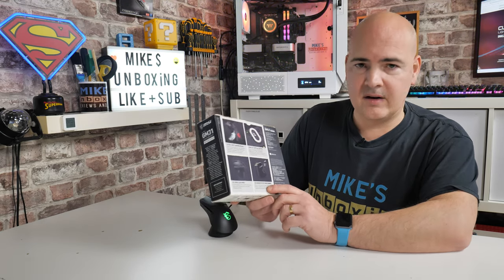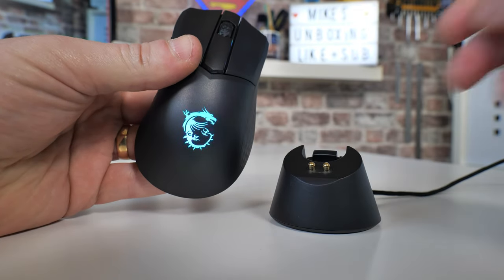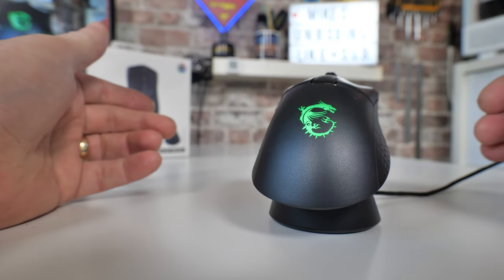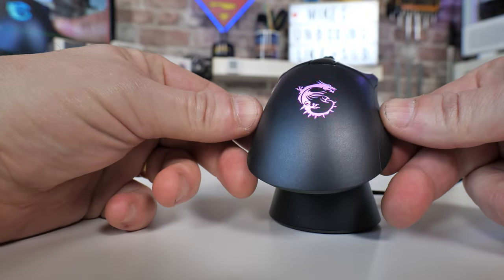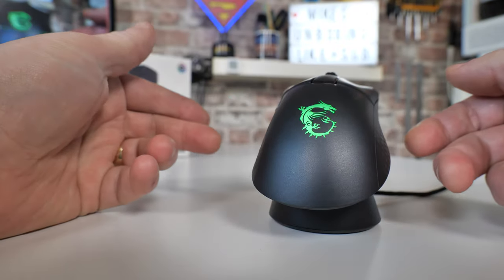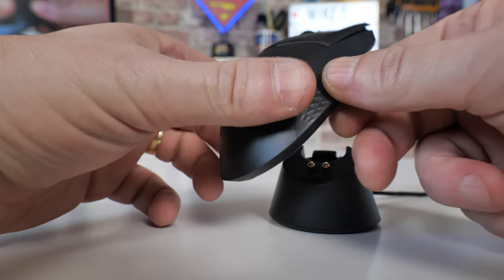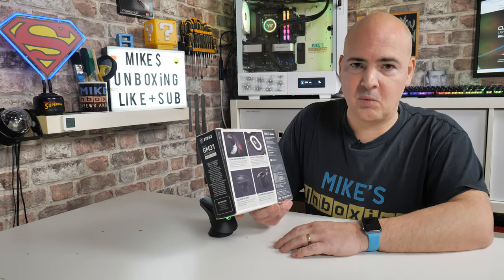The interesting thing is you do get an incredible lifespan on the battery. If you have range anxiety about how long your mouse is going to last on a full charge, this would last anywhere up to somewhere in the region of about 110 hours, which is absolutely incredible. If you're gaming for eight hours a day, you're probably going to need to charge it once a week.